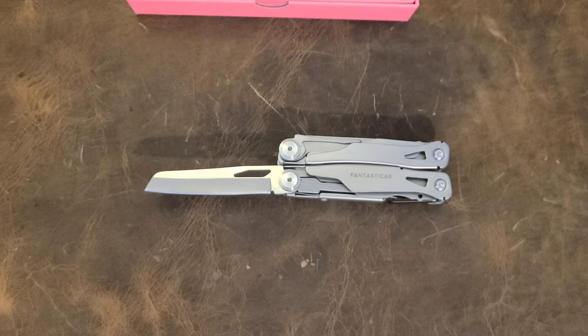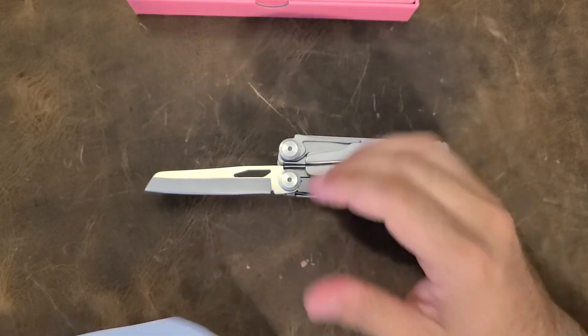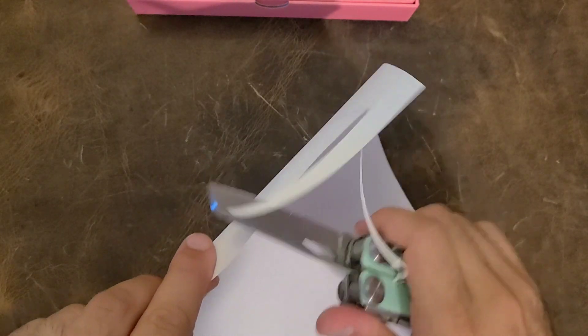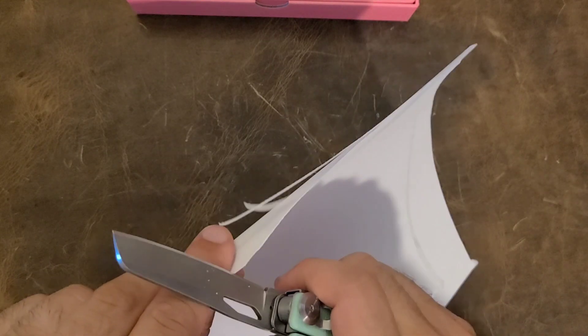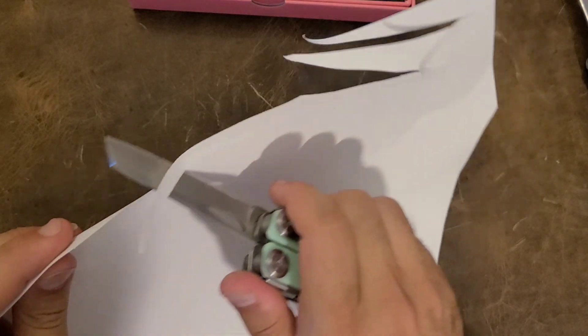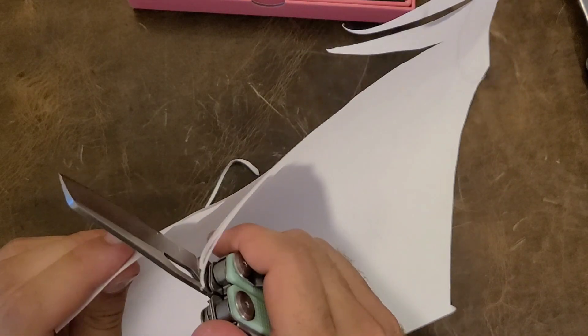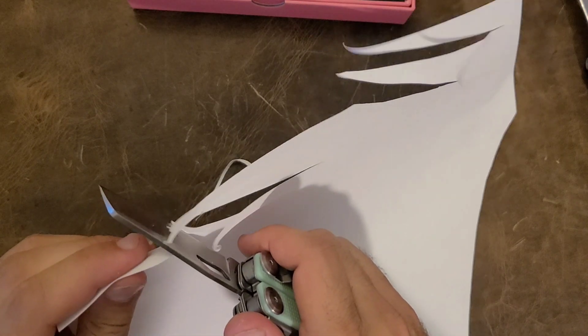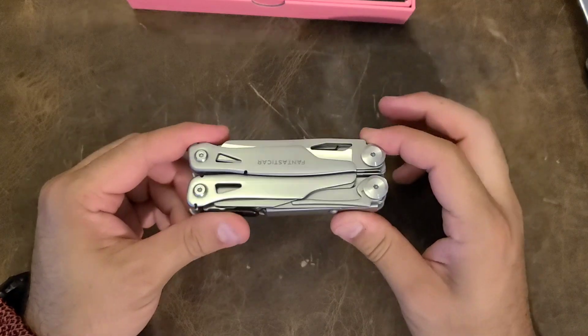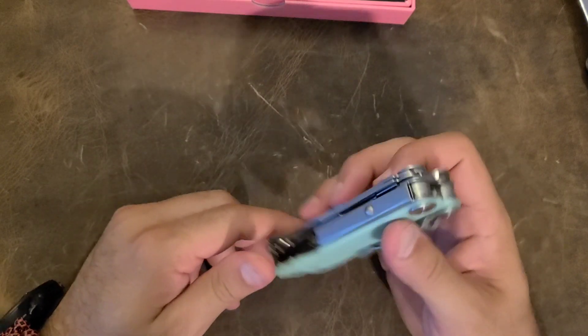I did not touch up the blade in any way — no sharpening, nothing like that. Testing it on paper: not bad at all. I actually have two units here, so pulling out the second one for comparison — if anything, it's a little bit better. I've had much more expensive knives come out of the box duller than that.